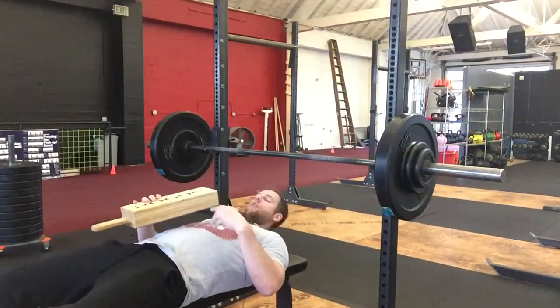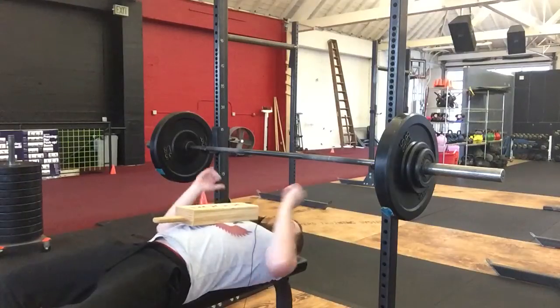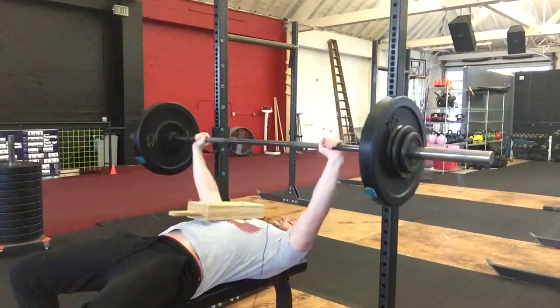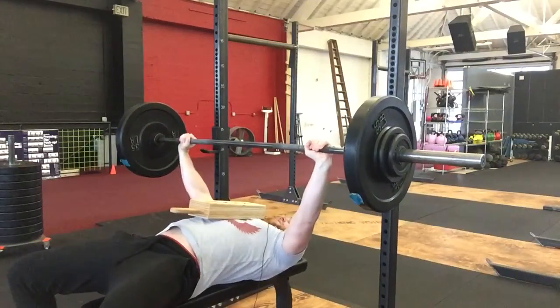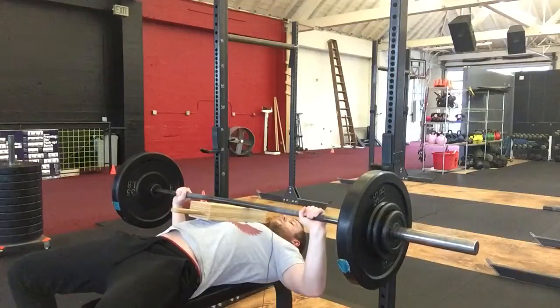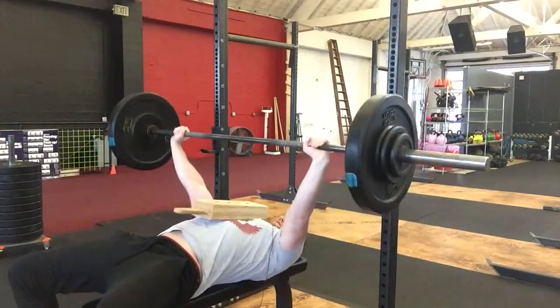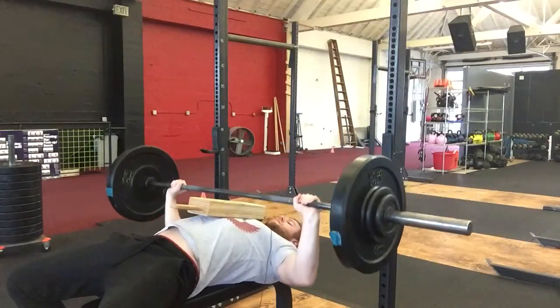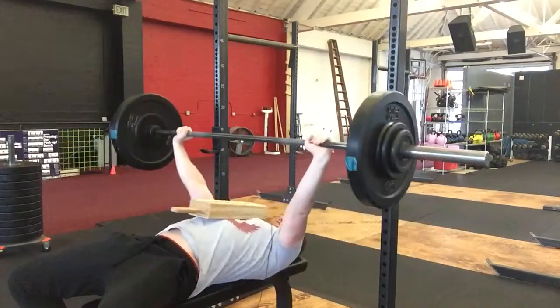All you would do — normally you have a partner — is center that board right on the chest. You set up for the bench like anything else. From here, all you do is just control the movement down to the board, hold on that board for about one to two seconds, drive up and out. So you keep control just like any other bench press: control down, touch that board, drive out of the bottom.